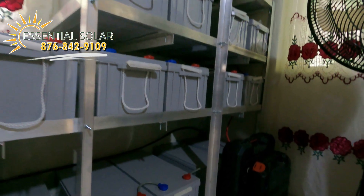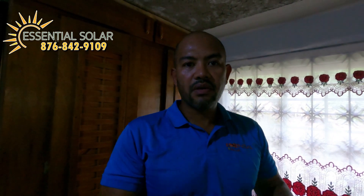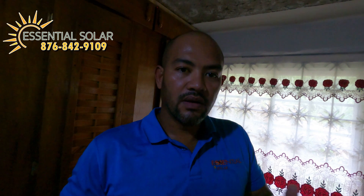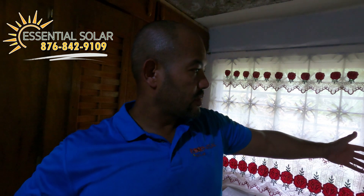You need batteries for any time a cloud passes, any time it rains, and every single night — because at night no power comes in from the sun. I get this question a lot: people say they want grid-tie and no batteries. I say: when a cloud passes, what will you draw from? I have customers with grid-tie who had a thirty-thousand dollar bill. You need somewhere to compensate for night usage — putting grid-tie at your house with no batteries is a big mistake. Batteries are a must.